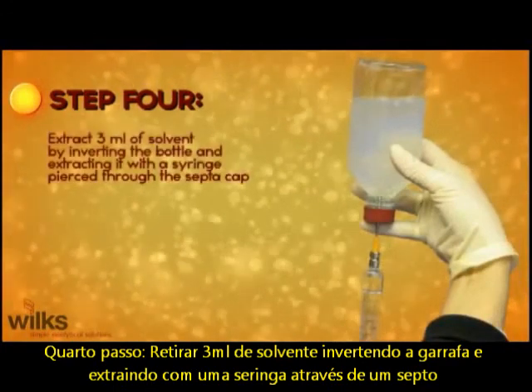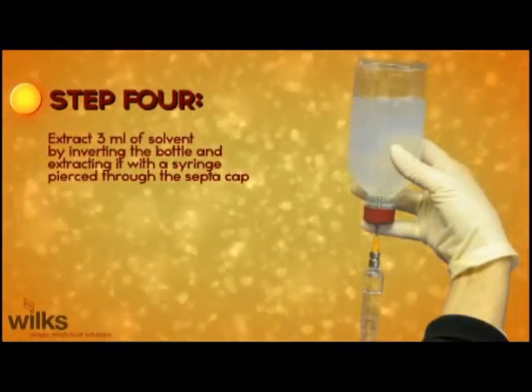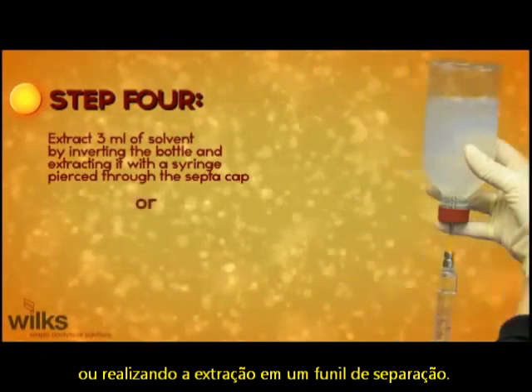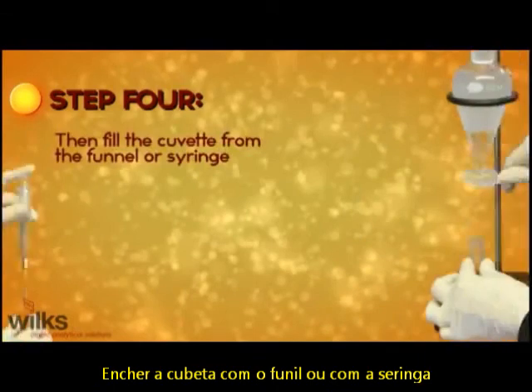Step 4: Extract three milliliters of solvent, either by inverting the bottle and extracting it with a syringe pierced through the septum cap, or pour into a separatory funnel. Fill the cuvette from the funnel or syringe.